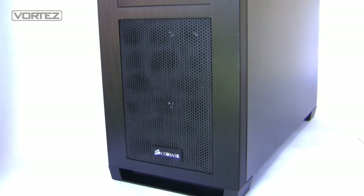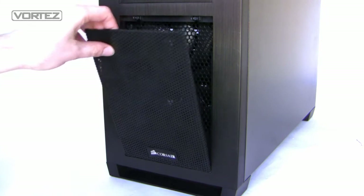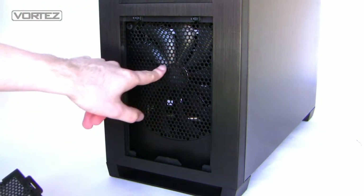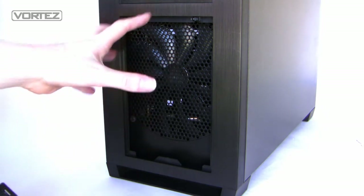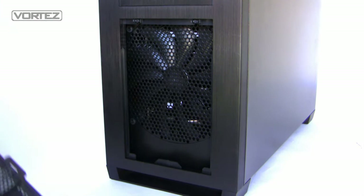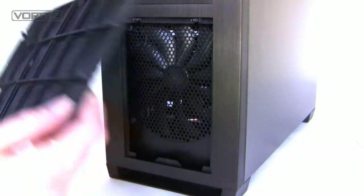The front mesh is actually removable — it's just pressed in and acts as a removable fan filter for the front intake, which is a 200mm fan. That obviously generates quite a lot of air pressure and draws in a lot of air, so it picks up quite a lot of dirt and dust. With this filter we can just remove it and clean it really easily.